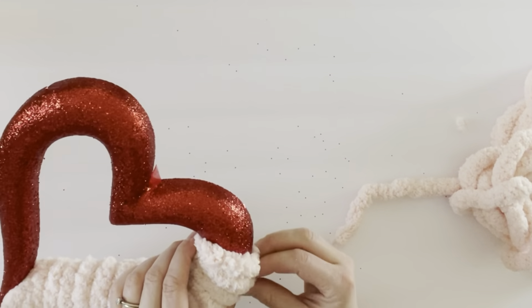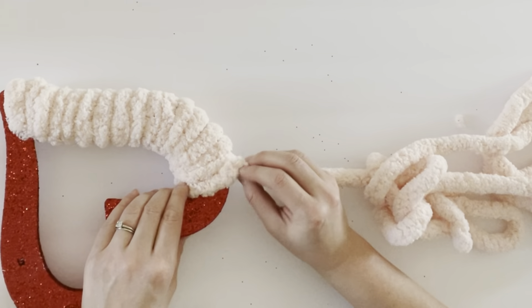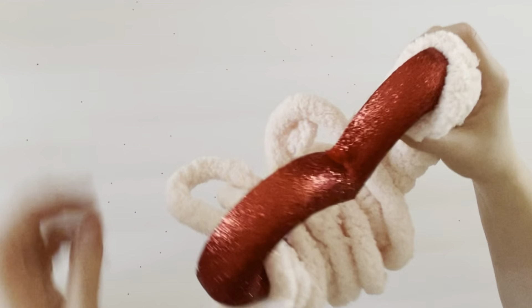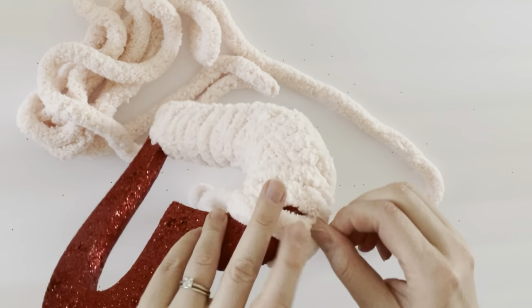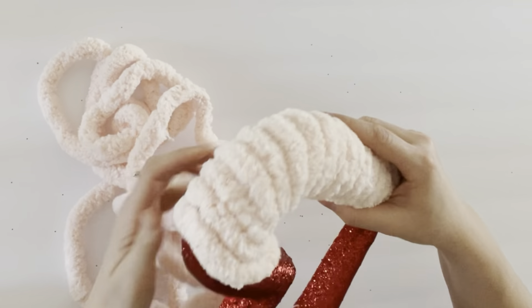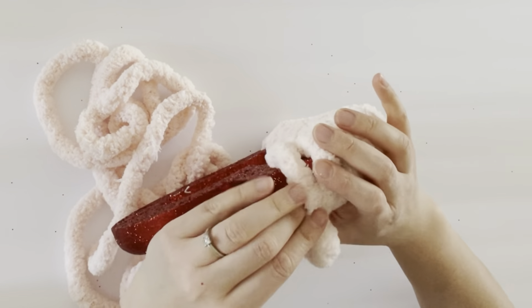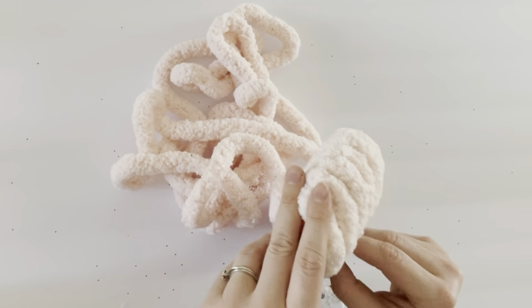One piece of advice: if you want the yarn to go through a little bit easier, you can just cut off chunks of the yarn and then hot glue it, hiding the different starting and ending points. You really can't tell with this yarn because it is a little fluffier. The trickiest part of wrapping the yarn around the heart is the top, so just take your time and continue wrapping — eventually the spaces in between will fill in.